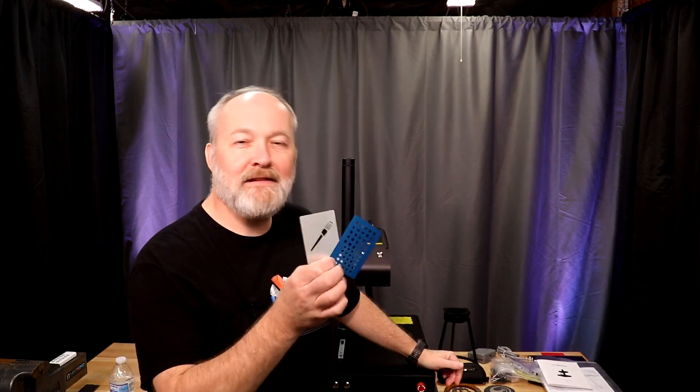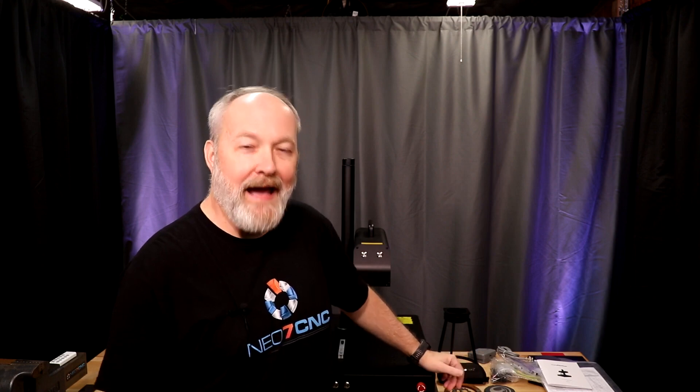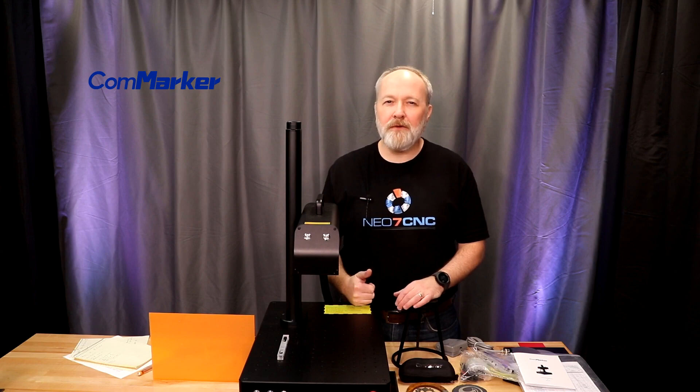I was having so much fun testing the machine that I finally had to just make myself stop so that I could actually do the review. Let's take a look at the CommMarker B4 60-watt MOPA fiber laser.